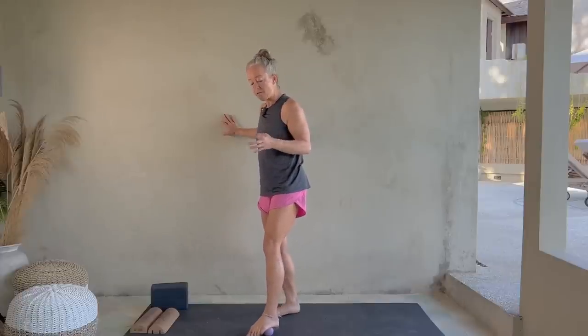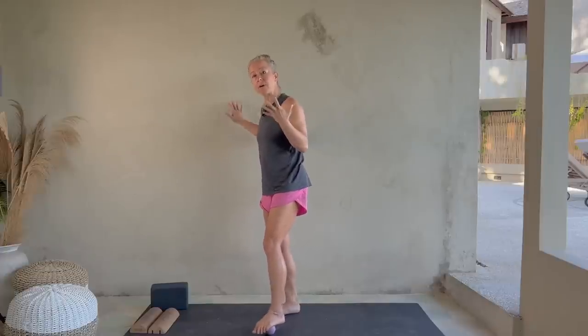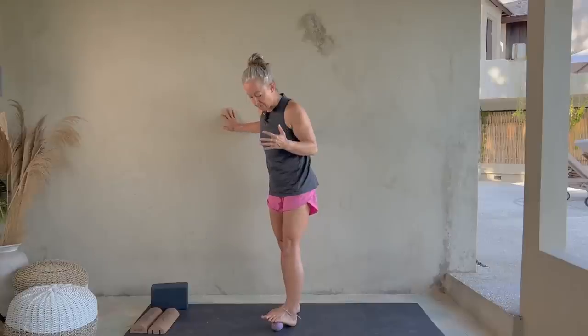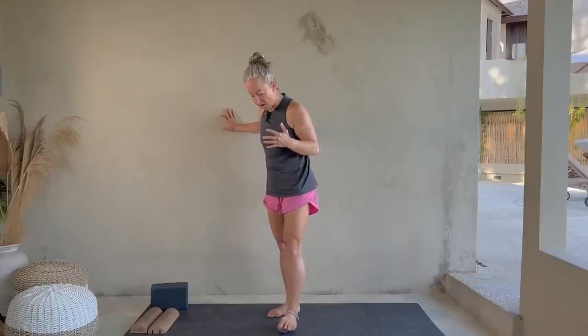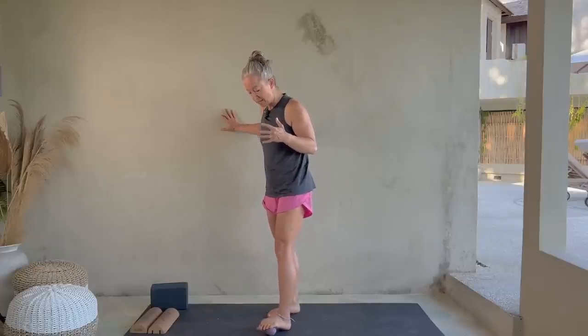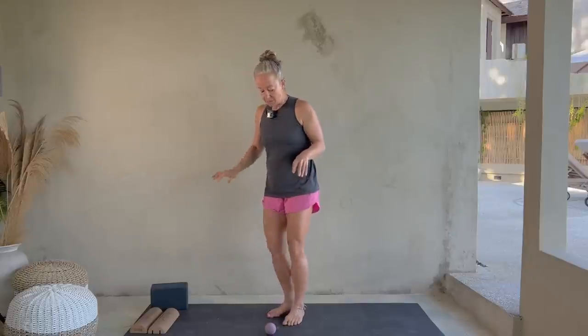We overall want strong feet with wide toes because that gives us a better base of support for our balance. Put your heel on the ground, your ball goes underneath the forefoot, and you're just going to swipe back and forth a few times. This is one of my favorite ways to roll — it feels really good and it helps spread out the front of the foot. Just a couple of minutes there.